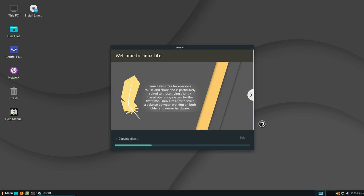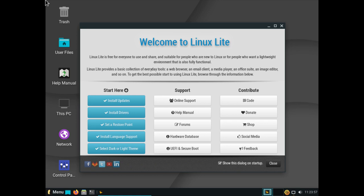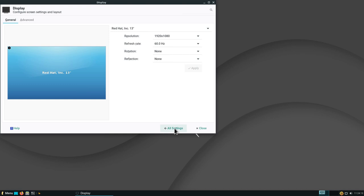The installation is now complete. We can restart, remove the installation medium, and press Enter to reboot the machine. We are greeted by the login screen — enter our password and hit Enter. I need to select the display resolution; in your case it will probably work out of the box, but since I'm on a VM it's not adjusting automatically. Going to Menu > System Settings > Display, I select the resolution and click Apply. Now we're ready to go.